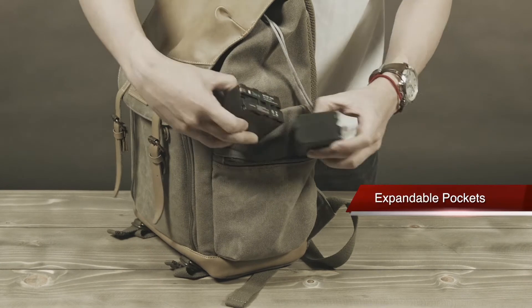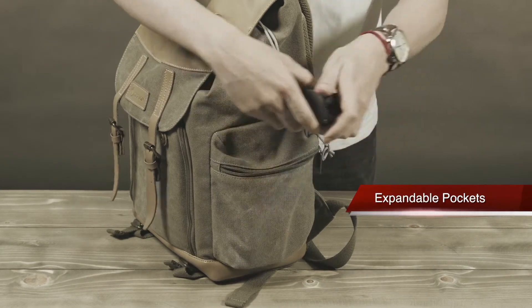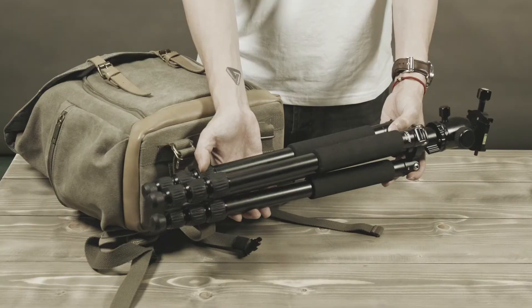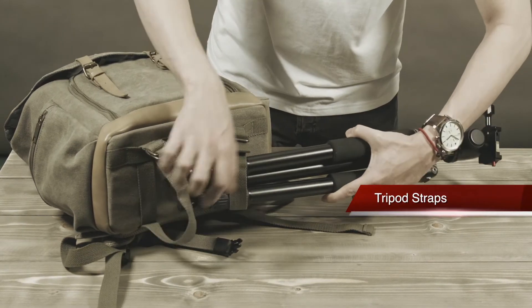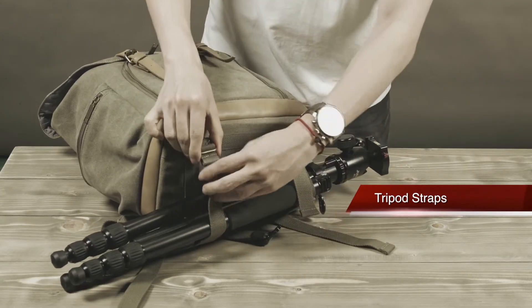On the sides are pockets where you can put a water bottle or your batteries for your lights and other accessories. And on the bottom, you can strap a tripod securely without damaging any of your other items inside.